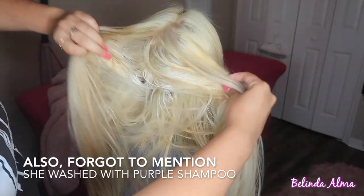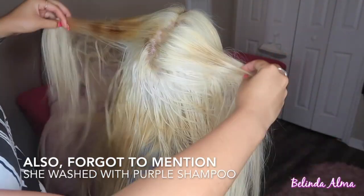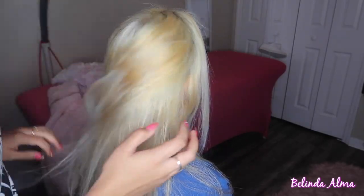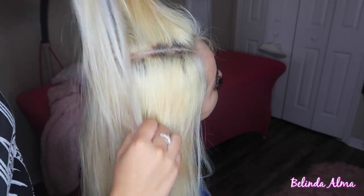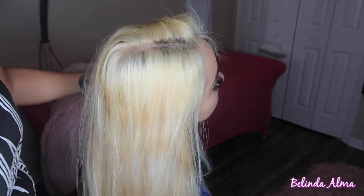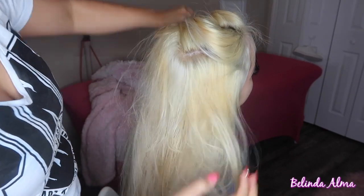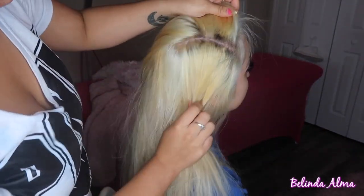Here is the end result. She is still a little patchy, but those are actually the spots that were patchy before — and she likes it, I like it. The blonde did get on her roots somewhat, but we're not worried about it because it still looks good. She's happy, I'm happy, and the blonde is banging.